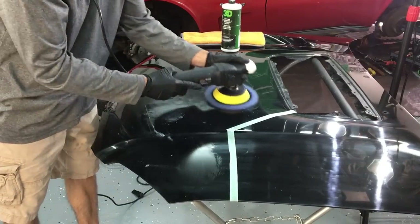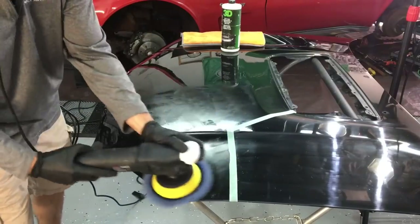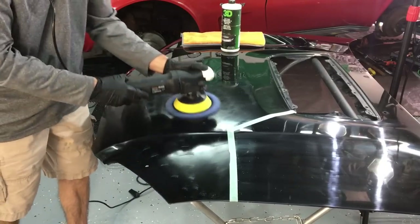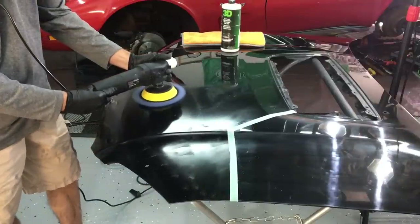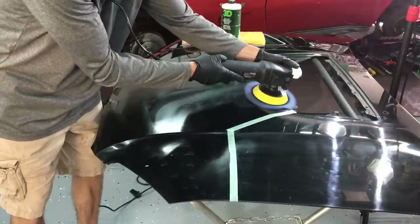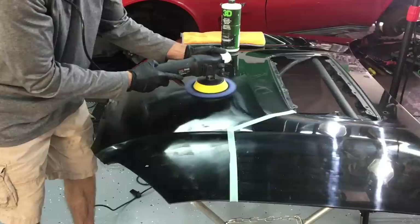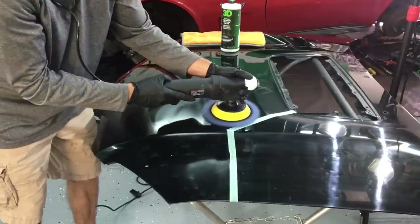This isn't the most aggressive wool pad out there, but when you team it up with 3D1 — normally if you're removing imperfections on hard clear, 3D1 wouldn't cut it and you'd have to use a real harsh abrasive compound. But on something soft like this that we're working on today, 3D1 will give you a nice quick cut right out of the gate. It'll break down quickly, but that's what you want on soft clear. You don't want to dig too deep.